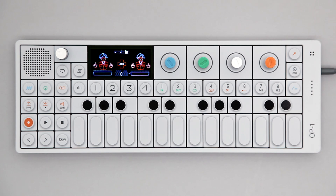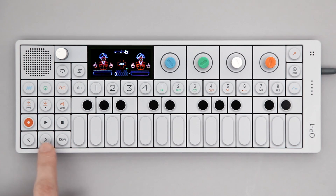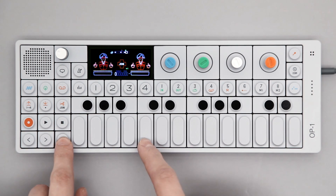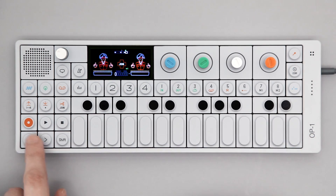To shift the octave of the notes you want to place in your sequence, use the back and forward arrow keys. Notice the green and red numbers indicating the keyboard is transposed. Erase and place notes as usual using SHIFT and the blue encoder.